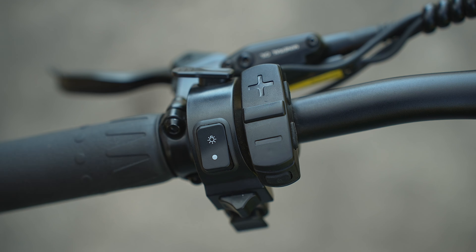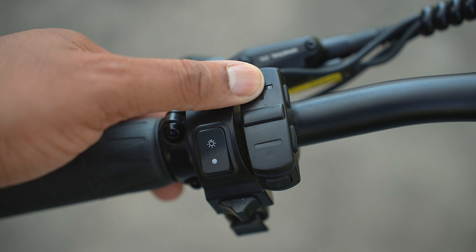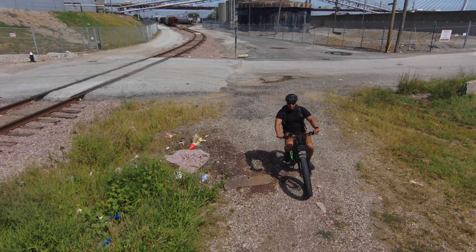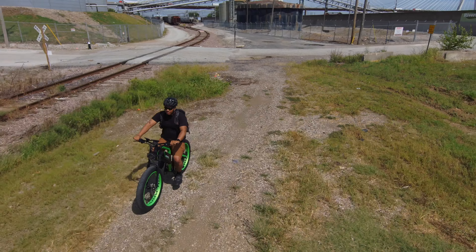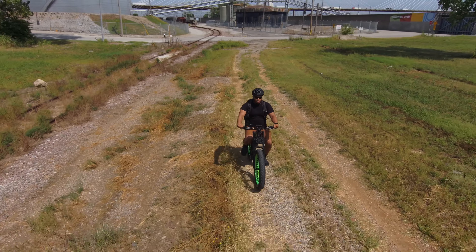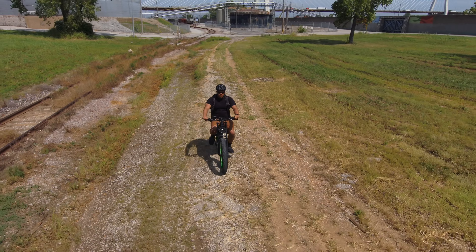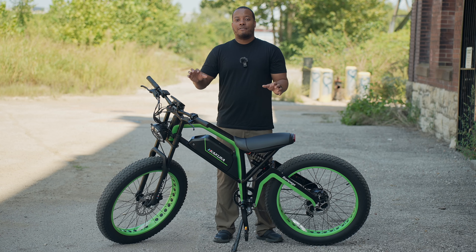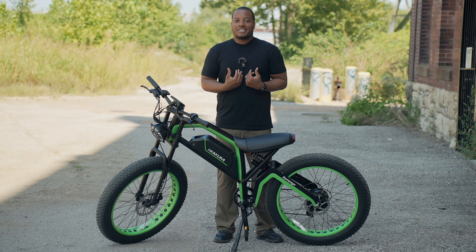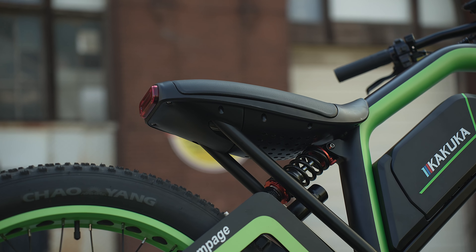Let's talk about the seat — it's very nicely done. I like how it's incorporated into the frame, where the top tube goes down at an angle, but once it reaches the seat it starts to go up slightly. This makes getting on and off the bike really easy. To wrap up my experience, I'll say that for being a big bike, it rides like a normal bike, and I appreciate that. This bike feels very finely tuned — with the braking, the suspension, the speed, the motor, the pedal assist, the torque sensor, and the display — everything is very nicely done.